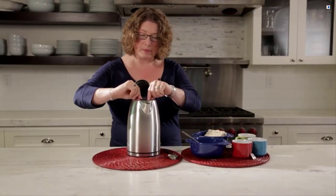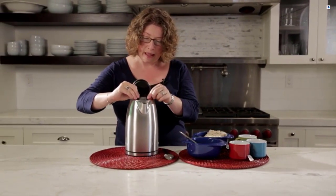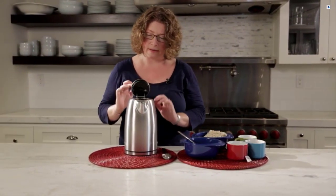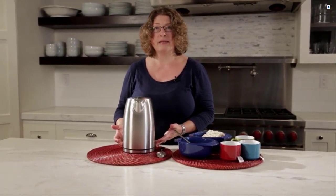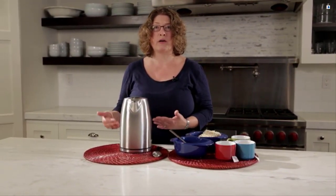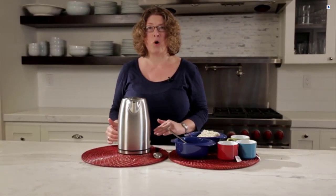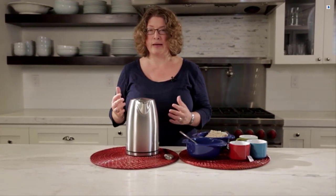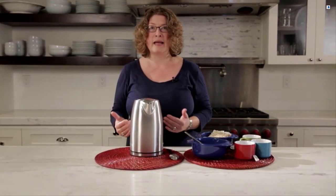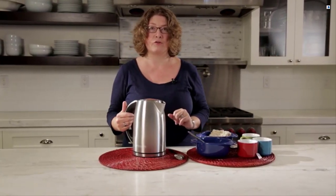Inside — I'm just going to slide this up so you can see it — there's also a filter screen. And the most important part of this kettle is that it has what we call a hidden element. So the element is not directly exposed to the water that you put in the kettle, and that's really great especially if you have high mineral content water. The minerals will not be attracted to the heating element, so it works really efficiently and you won't get any mineral buildup inside your kettle.